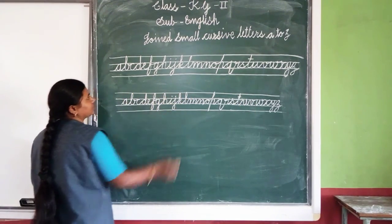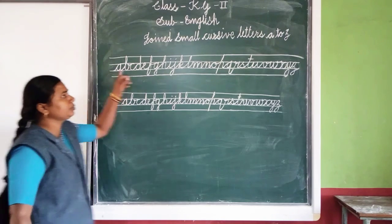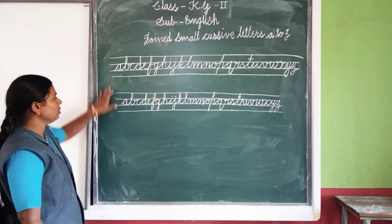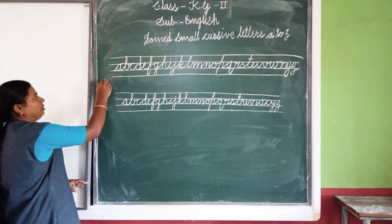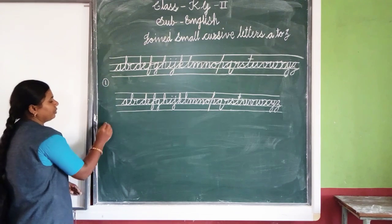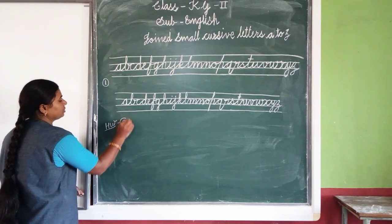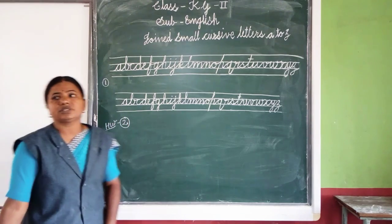You understand students how to write A to Z joining letter. You write down in your book one page and next you have to do the next page. Thank you students. OK. Bye bye bye.